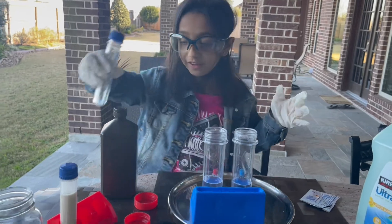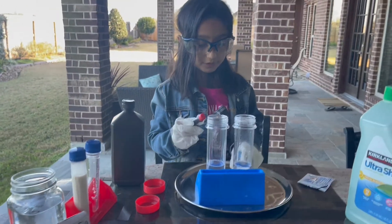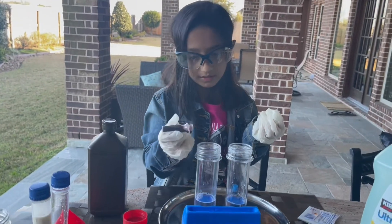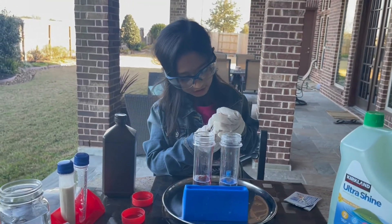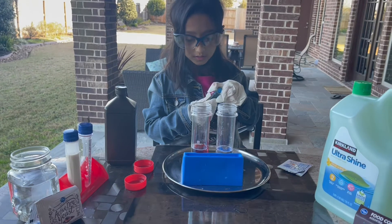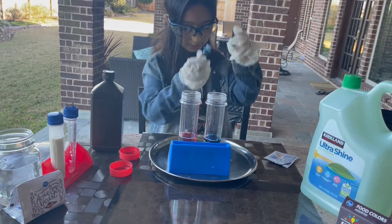Right after the soap, we are going to add some food coloring. I'm going to add some red in this one and some blue in this one — you can add whatever colors you want. I think one drop is enough because it adds a lot. And right after that, we're going to add some blue.